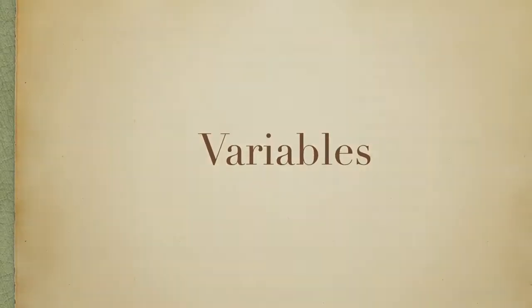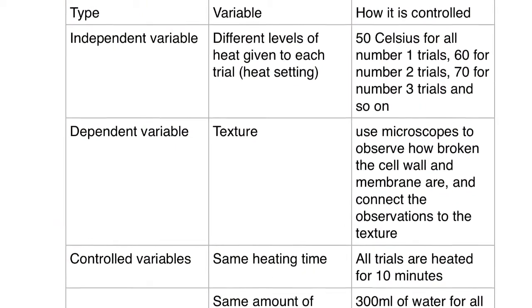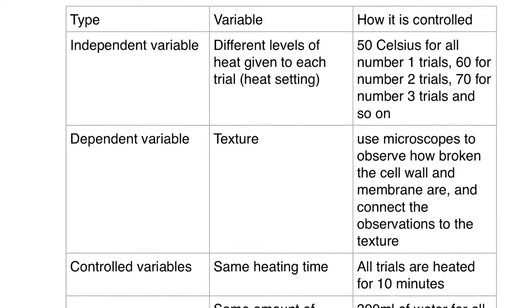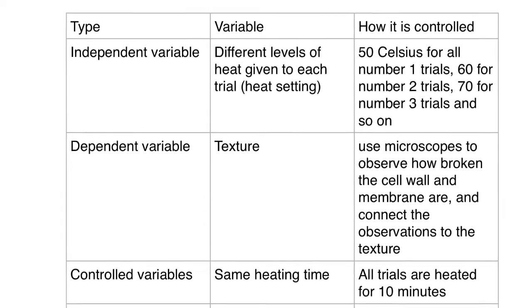As our independent variable, we have the different levels of heat given to each trial: 50 degrees in trial 1, 60 degrees in trial 2, 70 degrees in trial 3, 80 degrees in trial 4, and 90 degrees in trial 5.